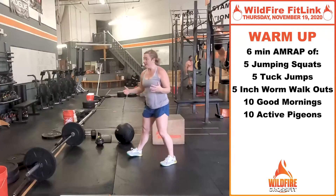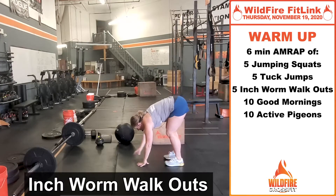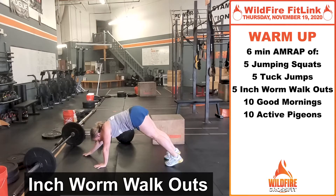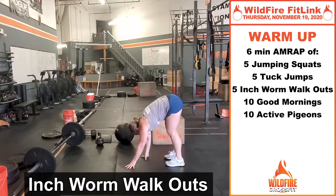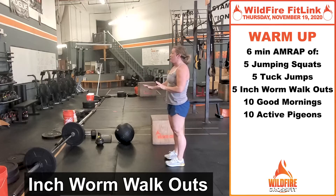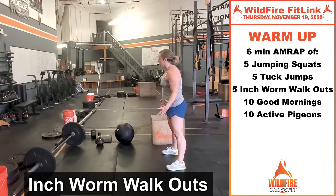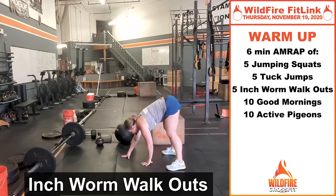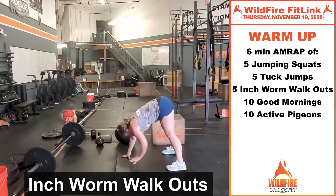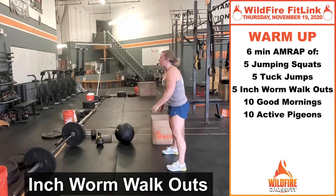Then five inchworm walkouts. Go down, touch your toes, walk your hands all the way out to the top of the pushup position and walk all the way back. Your goal is to keep those legs nice and straight as you do that. If you need to, you can go wider with your stance. Walk out, walk back — get a good glute hamstring stretch.